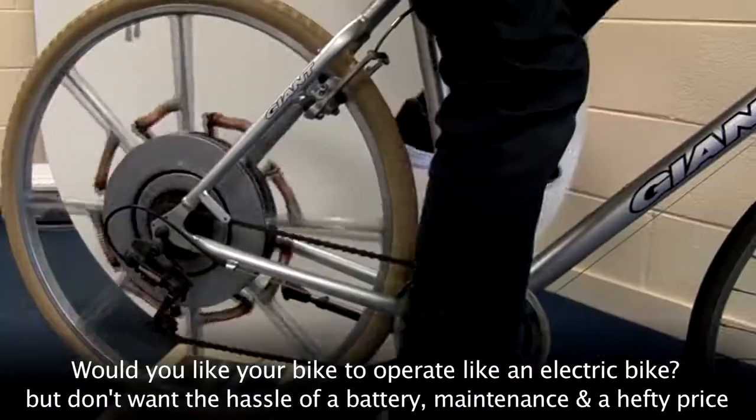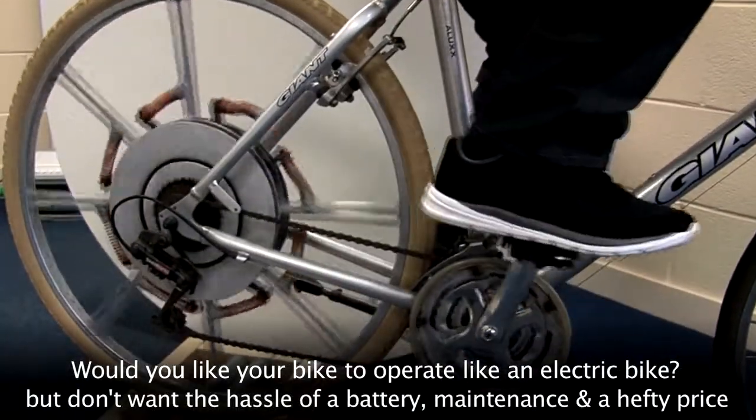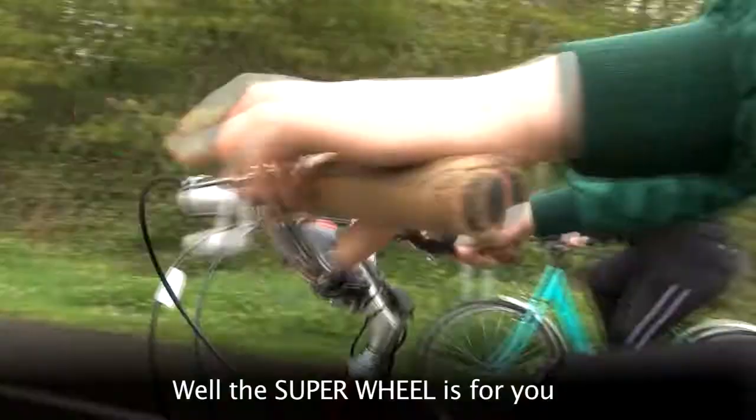Would you like your bike to operate like an electric bike but don't want the hassle of a battery, maintenance and a hefty price? Well, the Superwheel is for you.